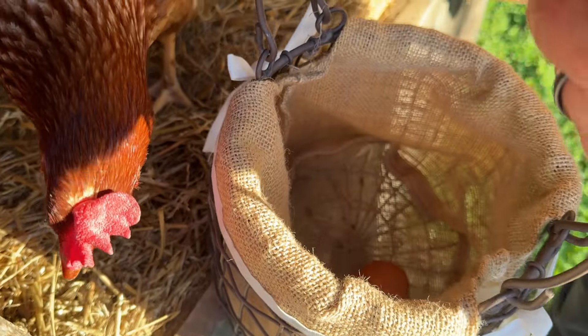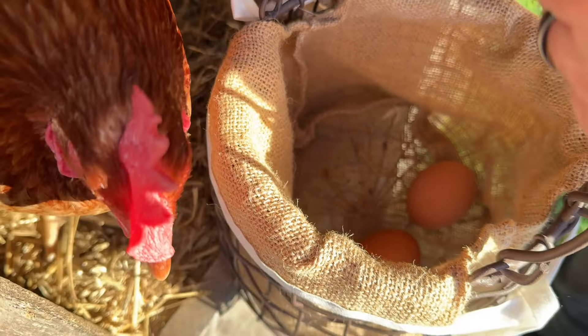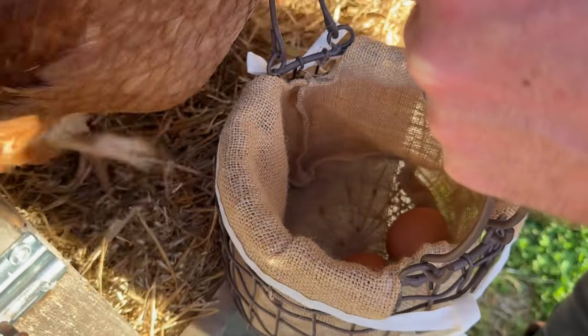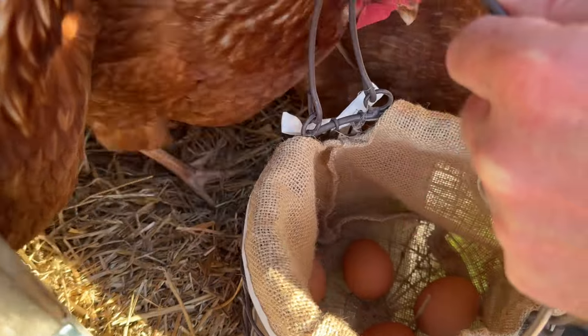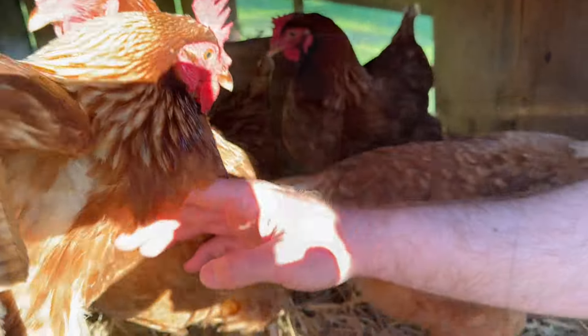Our girls this time of year lay more eggs than we can eat at one time, and so this is a way that you can keep the eggs all throughout the year, even into the wintertime, and have fresh or almost fresh eggs available anytime you need them.